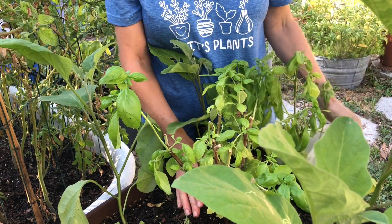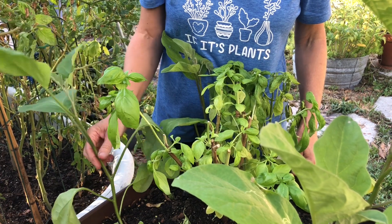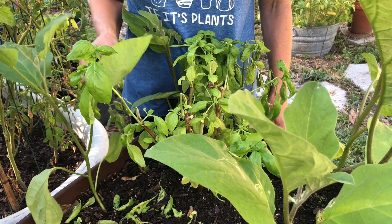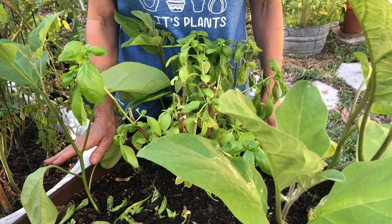I've got one more that I'm going to pull up, and then I will have to figure out what to do about these eggplant because they're growing. I don't know if they'll really be that productive since I've got nematodes in here, but I'm going to give them a shot.